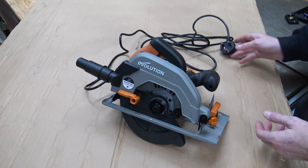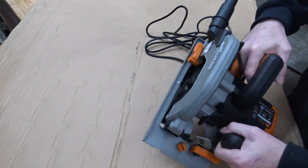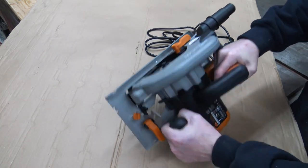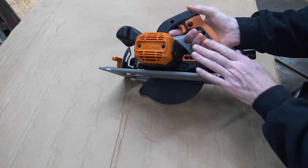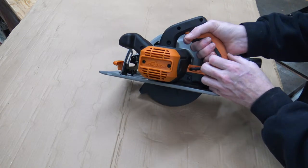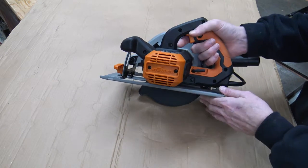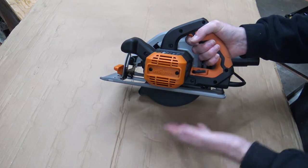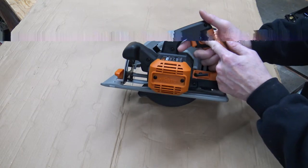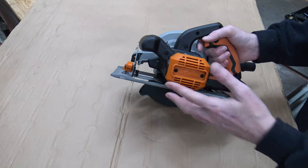It's a very good weight in your hand, with a good grip on the handle itself. It's got a rubberized handle and the trigger is very good — a nice positive click, and you have to push the little safety button in to activate the machine.